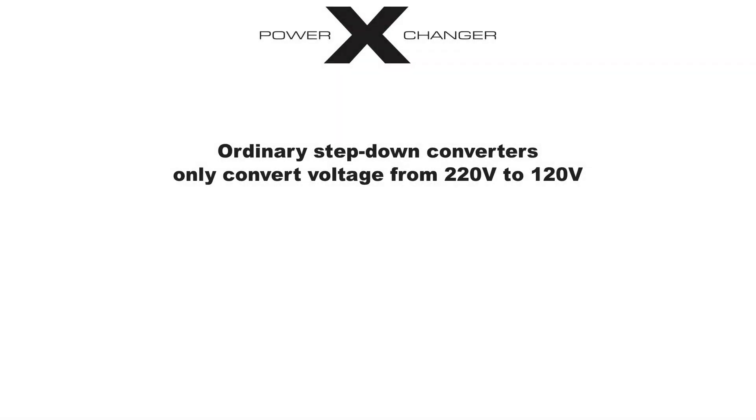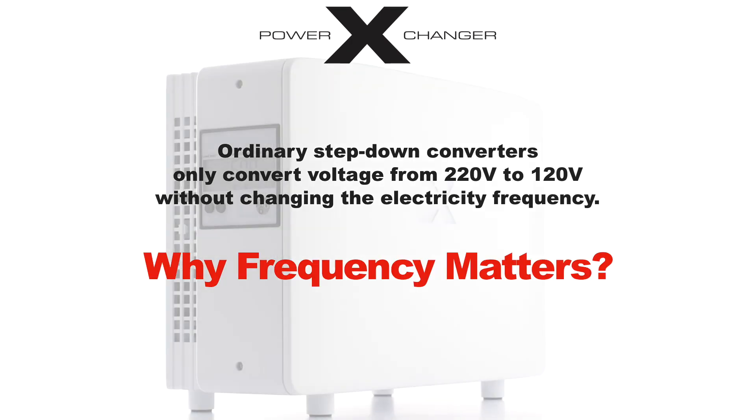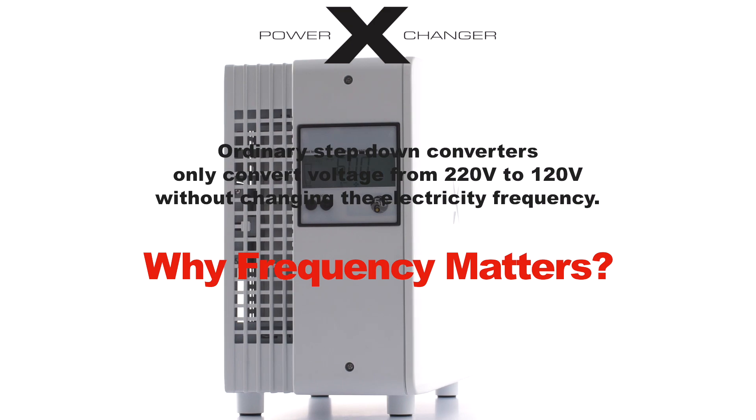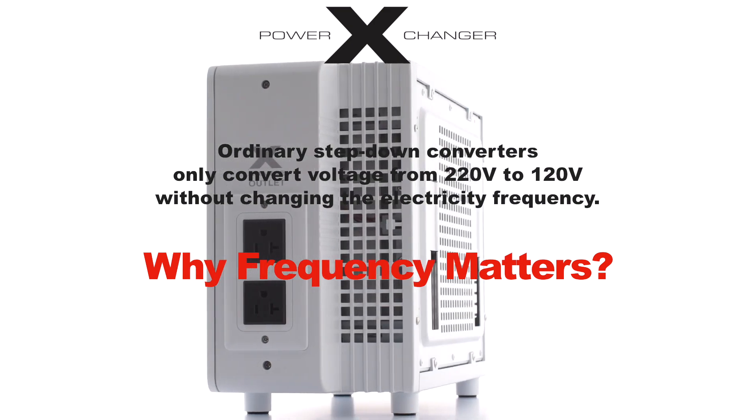Traditional step-down converters only decrease the voltage from 220 volts to 120 volts without altering the electricity frequency, which can be damaging to many electrical instruments. However, the Power Exchanger step-down voltage and frequency converter provides a solution to this issue.